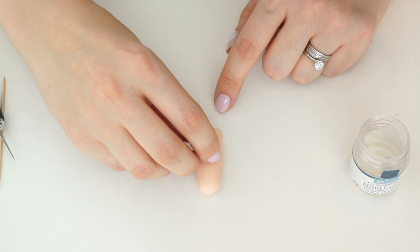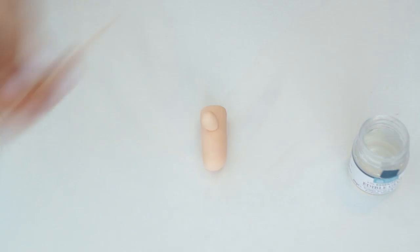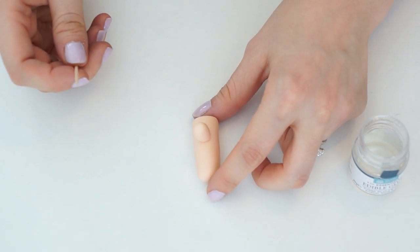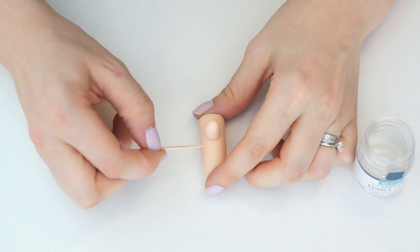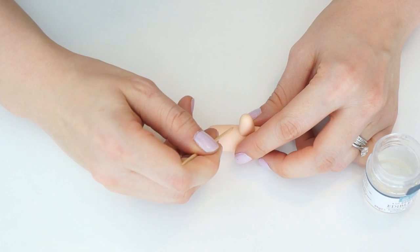Take some edible glue and pop the nose on, positioning it about a third of the way up the face. Using a cocktail stick, mark in where his mouth is going to be — just underneath where his nose is — and create a rounded indent.